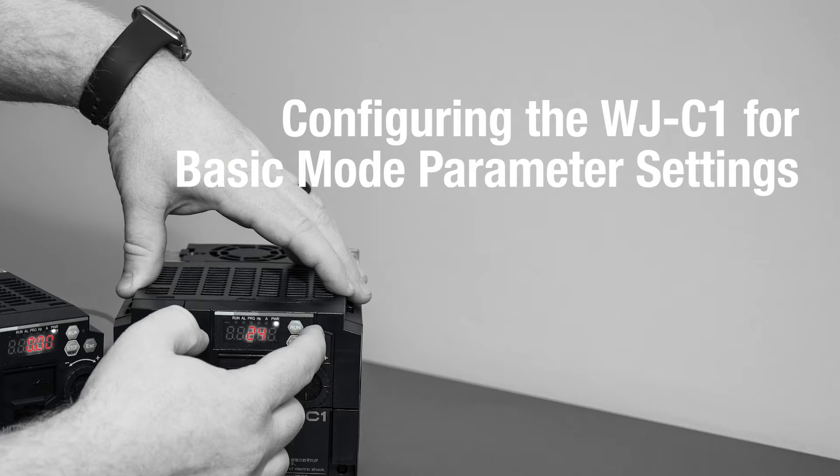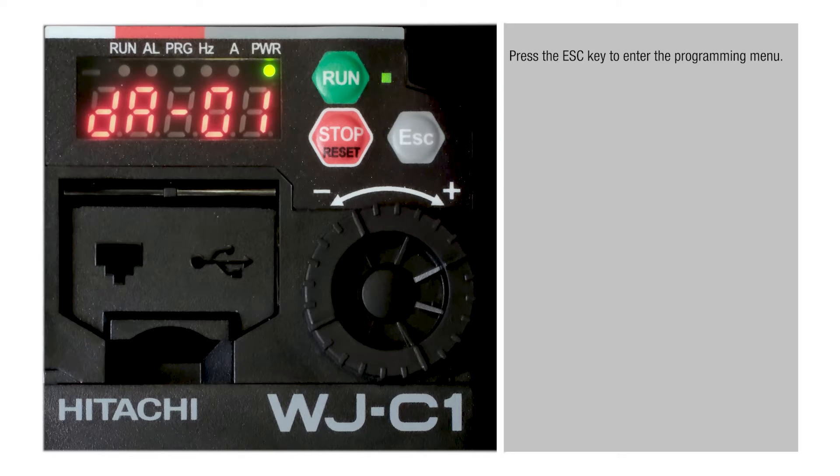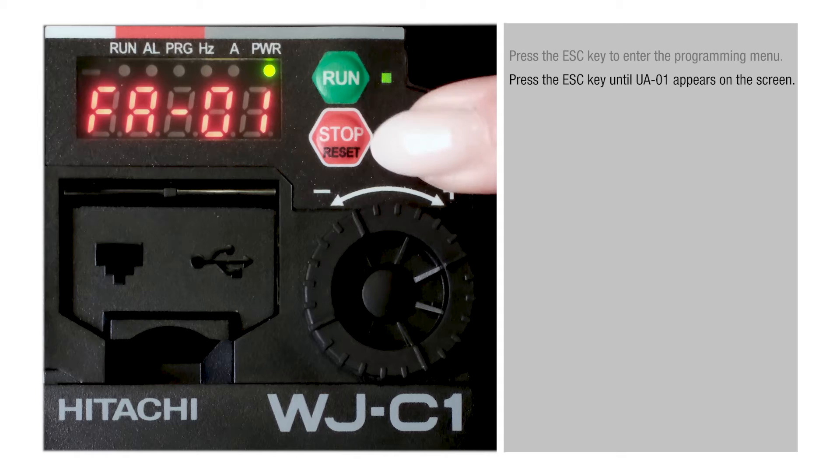Configuring the WJC1 for Basic Mode Parameter Settings. Press the Escape key to enter the Programming menu. Press the Escape key until UA01 appears on the screen.